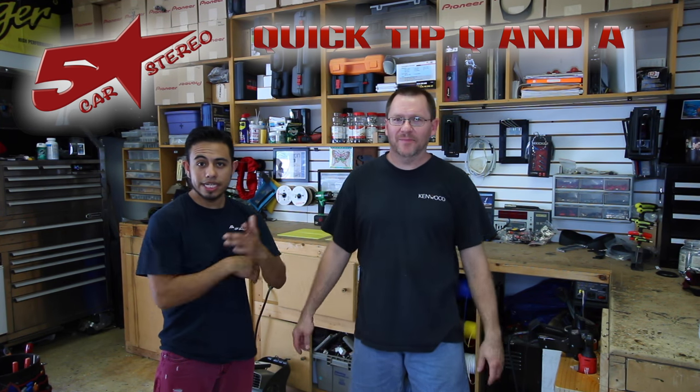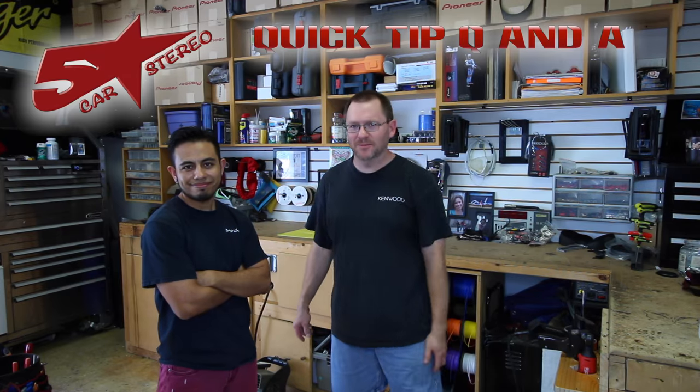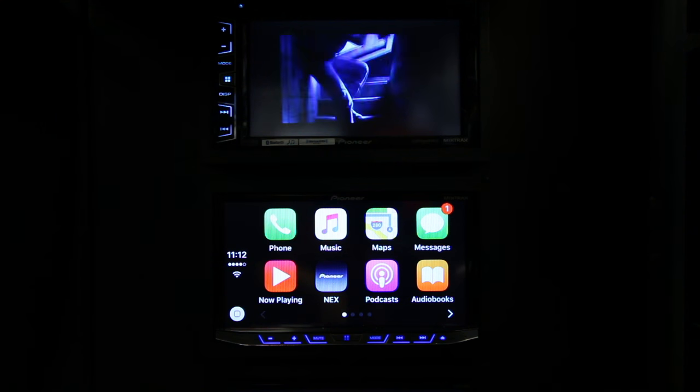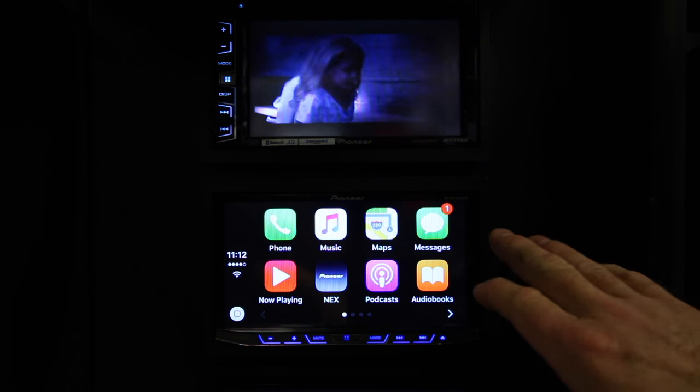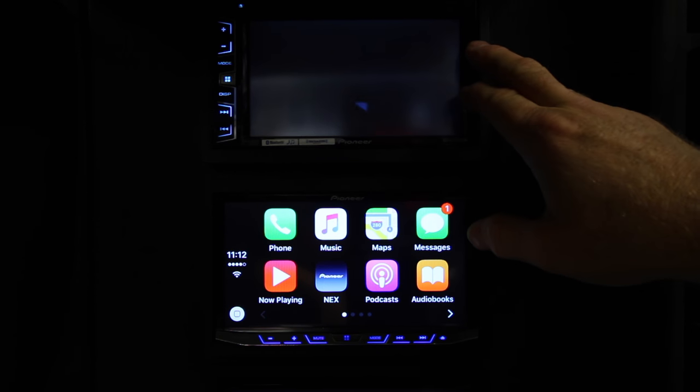Hey guys, it's quick tip Q&A time. You send us the questions and we're going to answer them for you, so stay tuned. Alright, so the question today is: can I have Apple CarPlay up while watching the internal DVD on a rear screen?